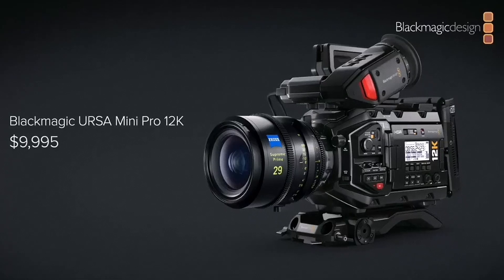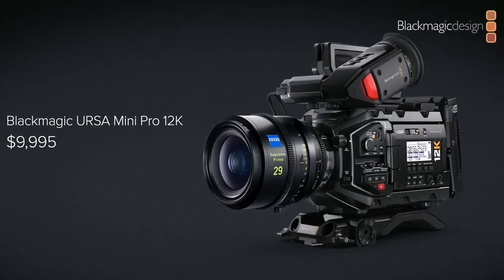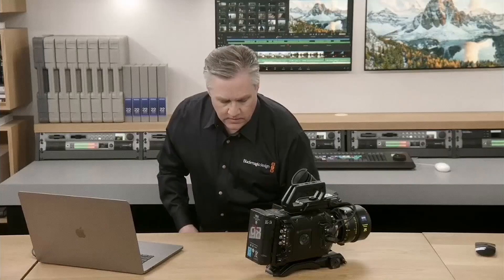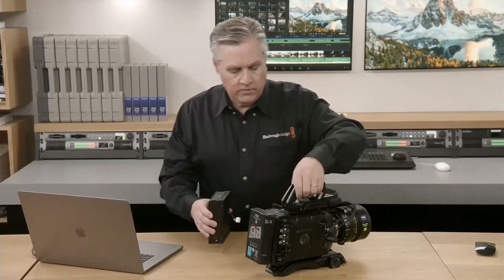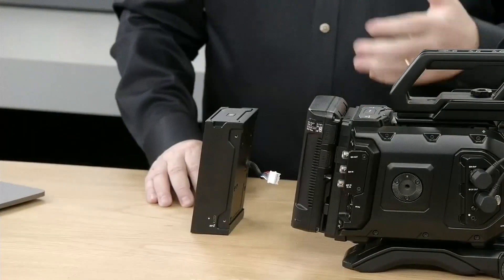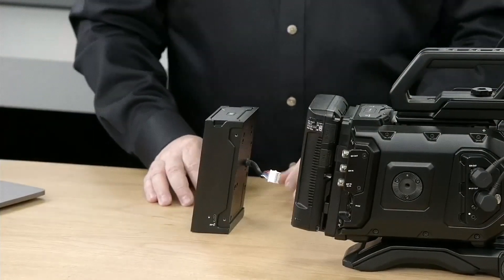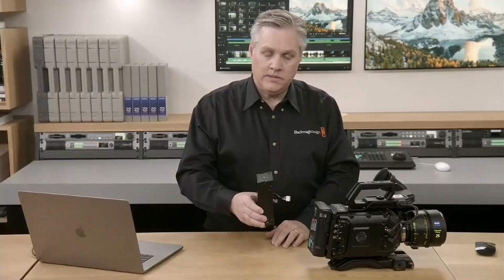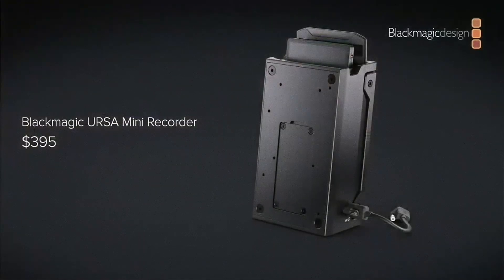This camera will be selling for $9,995, which is very cheap for a 12K camera, especially compared to brands like RED or ARRI. Blackmagic also released an SSD recorder that utilizes the USB-C port of the camera — not the same as the SDR version released with the URSA Mini Pro — and this external recorder sells for $395.